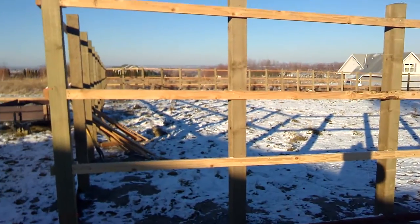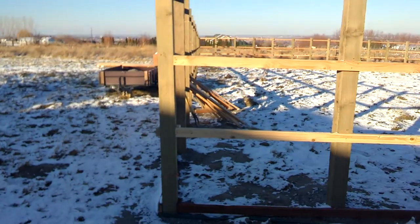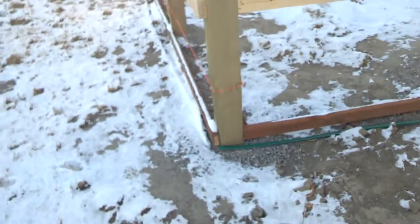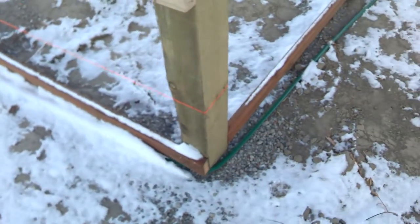Hey there, I'm going to show you how to make an 8-foot fence. Here we go. There it is. The first thing you're going to want to do is dig a big hole.